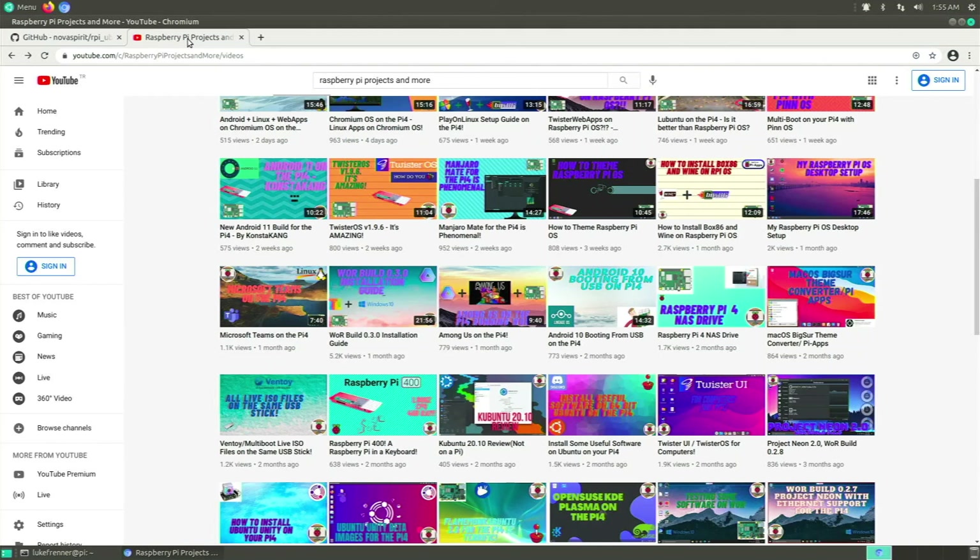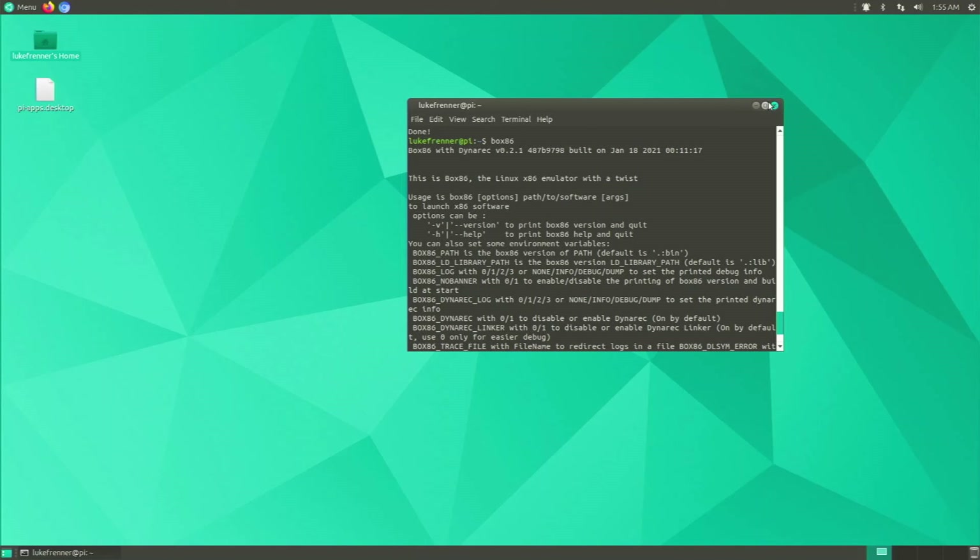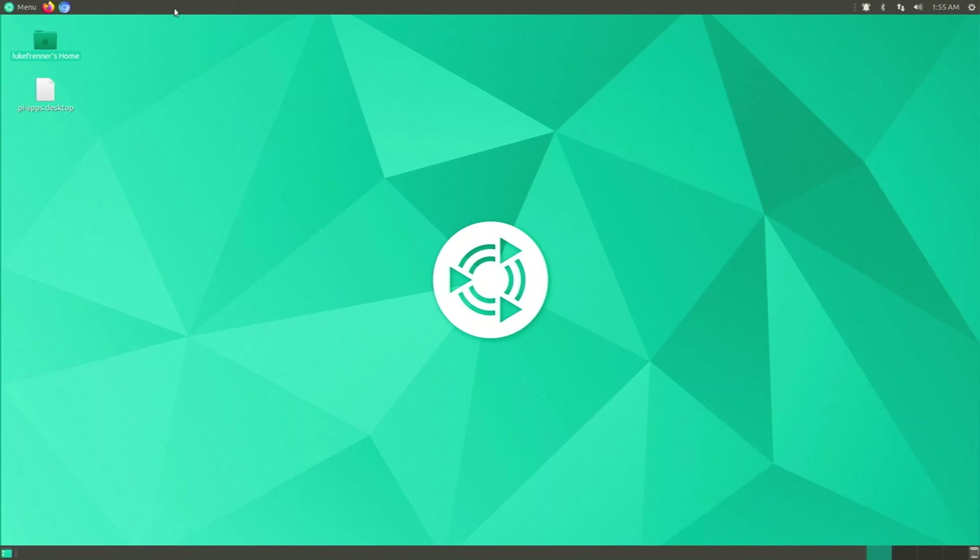I actually had a guide on installing Wine that got a lot of views — I'll link it in the description. Just follow that guide and it will work exactly the same on Ubuntu MATE. It's this easy to set up Ubuntu MATE on your Pi, make it look cool, run it well, and install most of the software you want. I hope this guide was helpful — if you have questions or want to know about other software, let me know in the comments. Please hit that like button and don't forget to subscribe.